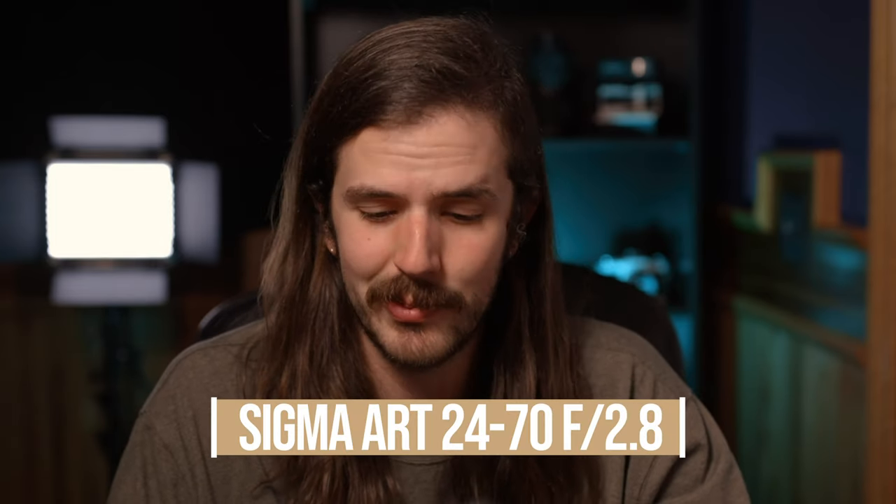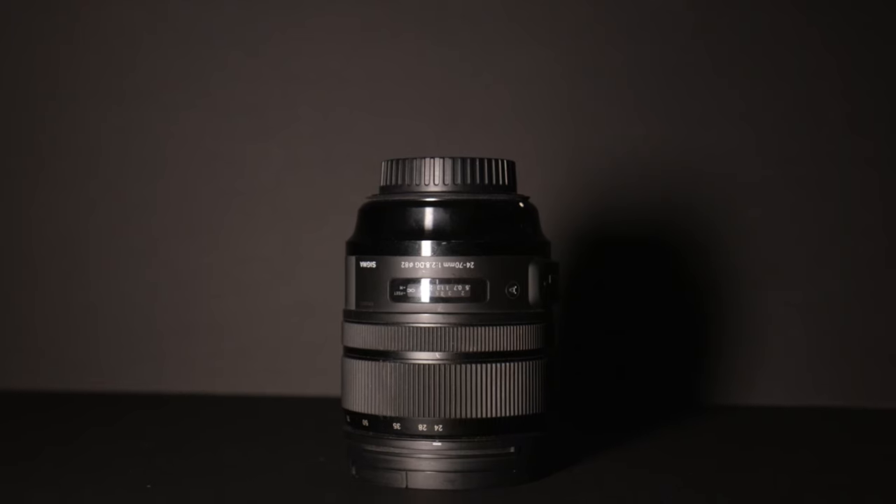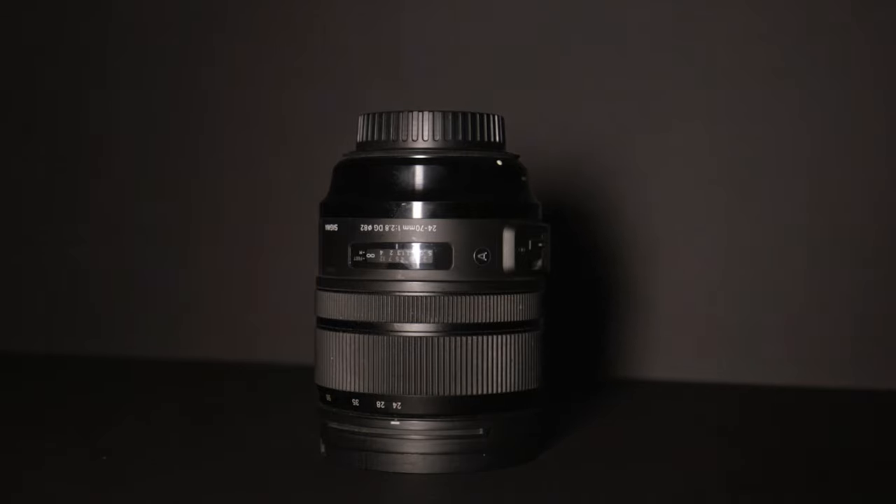My all-time favorite lens, and actually the first lens I picked up, is the Sigma Art 24-70 f2.8 with optical stabilization. I did a lot of research beforehand to decide whether I wanted the Canon version or the Sigma version, and I ended up going with the Sigma Art just because of the great reviews and it also had the added optical stabilization, whereas the Canon version did not.